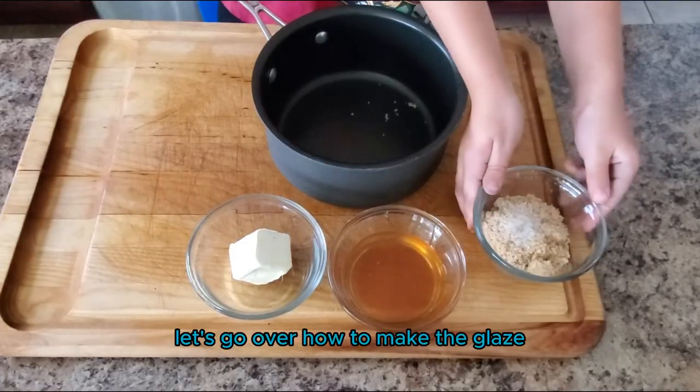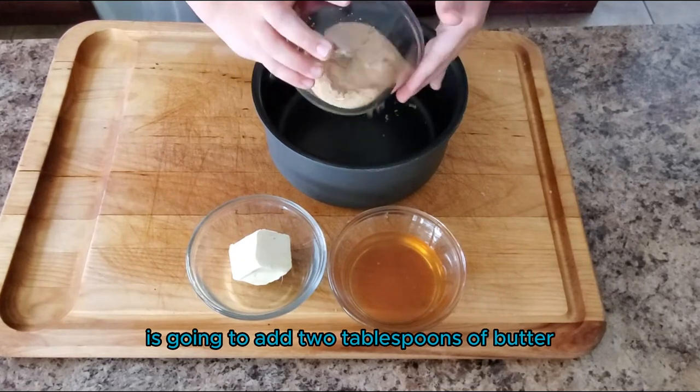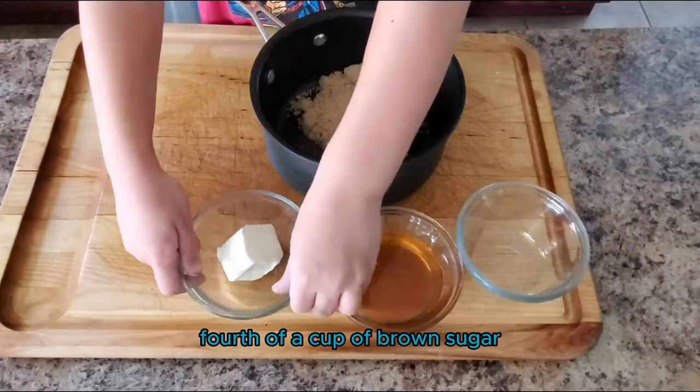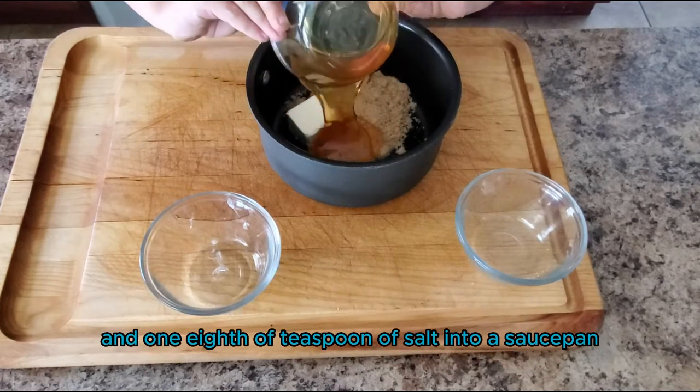Let's go over how to make the glaze. Our five-year-old sous chef is going to add two tablespoons of butter, a quarter cup of brown sugar, a quarter cup of honey, and one-eighth of a teaspoon of salt into a saucepan.